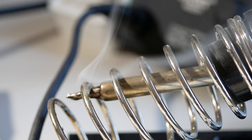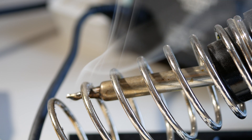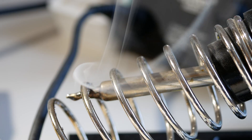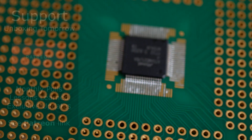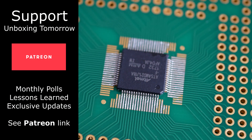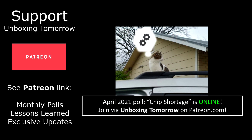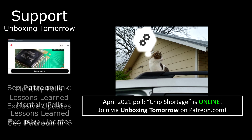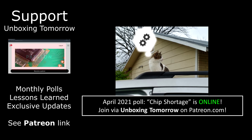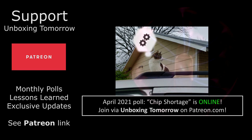So that's it for today. Like I said, there are hundreds of possible alloys, and I tend to use different alloys for different occasions. Definitely let me know in the comments if you find this sort of thing useful, and I'll try to cover more of them. We do have the unboxing tomorrow Patreon page, with a monthly poll for April 2021 wanting to know if you've been affected by the part shortage currently unfolding. This is also where I'm posting most of my updates on the drone project, as well as lessons learned on technical builds like this one.